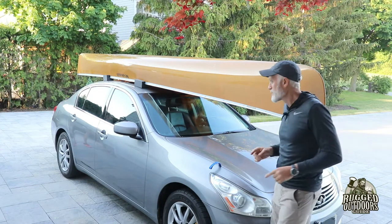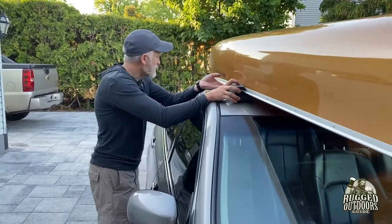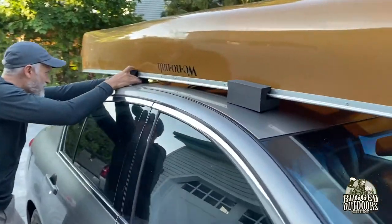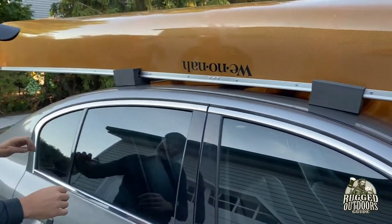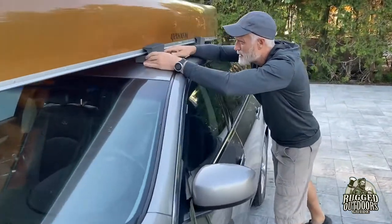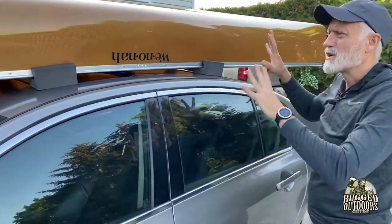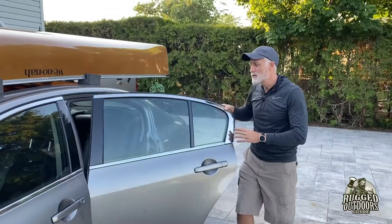Now we're going to show you how we strap this down. You've got to make sure your foam blocks are in the right place. I'm going to position them as far apart from each other as I can, but as I mentioned, it's a curved roof so it's not a hundred percent ideal. The foam blocks are positioned and the canoe is in the center of the roof.